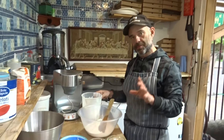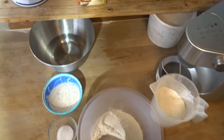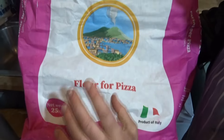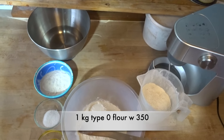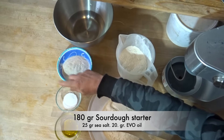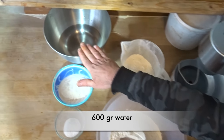For this recipe I'm going to use one kilo of type zero flour — I don't use double zero, I only use type zero flour. You can check the label here, it's in English as well: long fermentation period, type zero flour, the W is 350. For one kilo of that flour I'm going to use 80 grams of starter, 25 grams of sea salt, 20 ml of olive oil, and 600 grams of cold water.